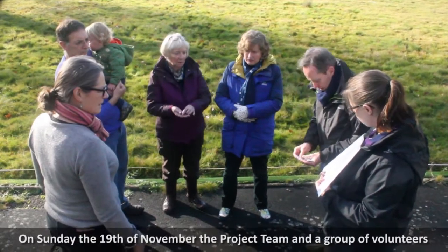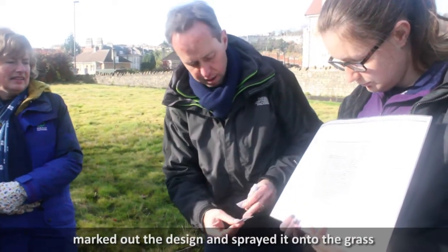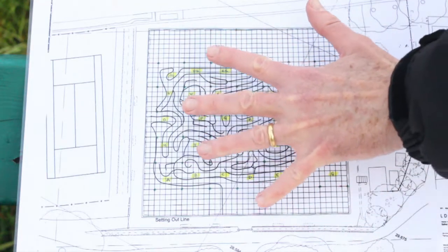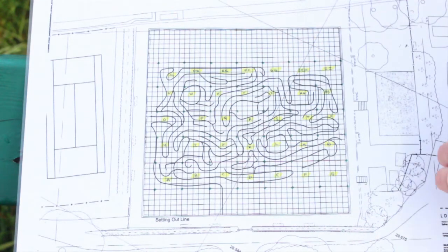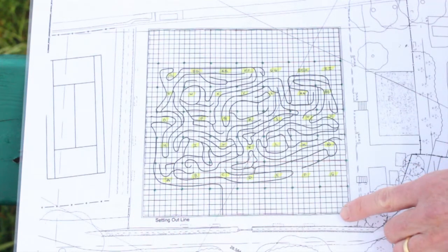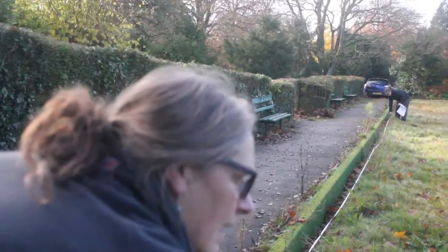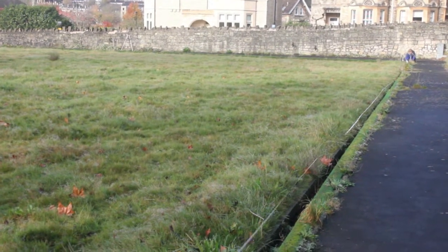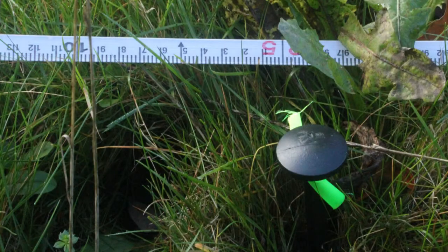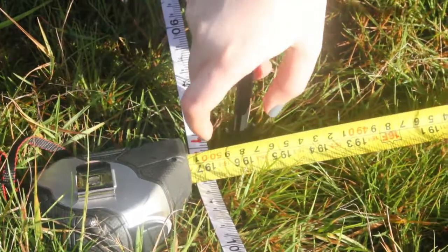On Sunday 19th November the project team and a group of volunteers marked out the design and sprayed it onto the grass. This is the Bowls Club lawn. We'll be using a setting outline along the bottom, taking a tape measure 30 metres up and 30 metres across. We'll peg out every 5 metres and generate a grid square 5 metres by 5.